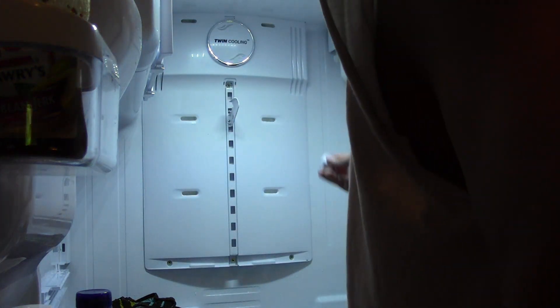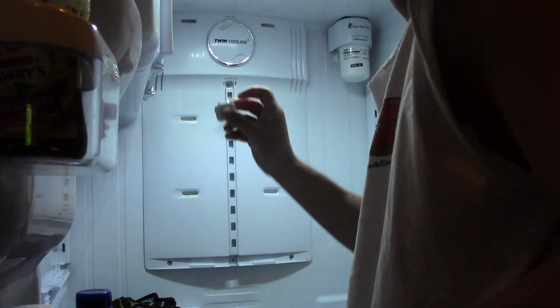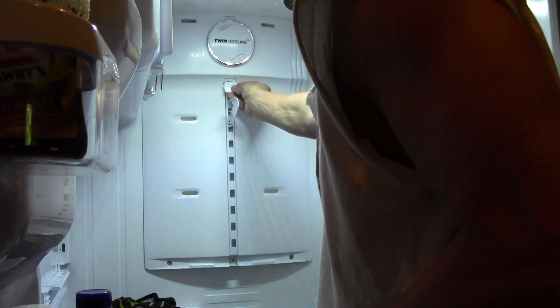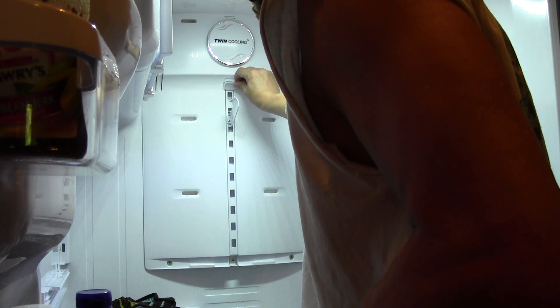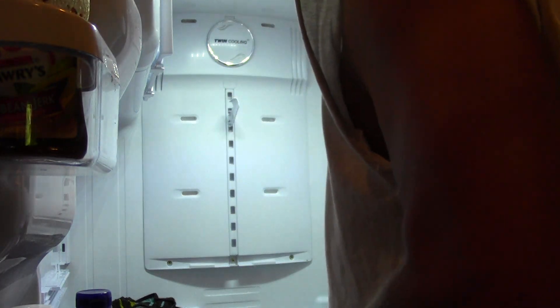I didn't tighten that too tight — it's not necessary. There's a little rubber plate, a little cap that should pop back into place. And just to finish it off there so it looks nice and neat.